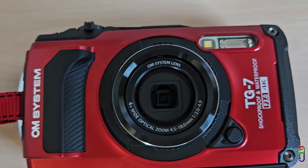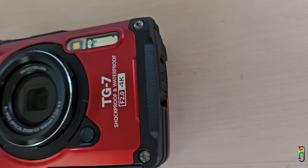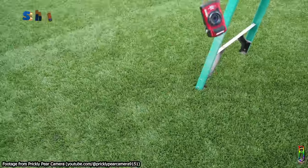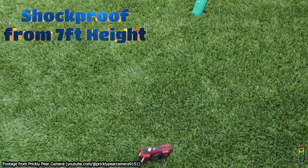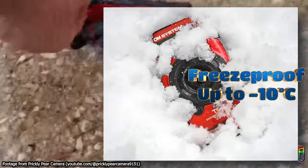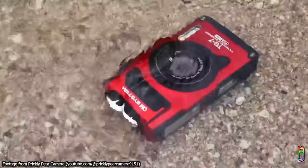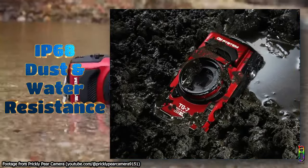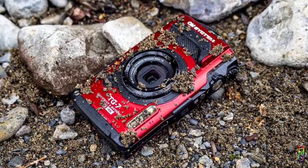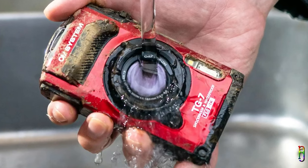It has a small compact body that can fit in your pocket and weighs only 253 grams, which is the same weight as most gaming phones like the ROG phone. It is waterproof up to 15 meters or 50 feet, shockproof from up to 2.1 meters or 7 feet of height, freeze proof up to negative 10 degrees Celsius or 14 Fahrenheit, crush proof up to 100 kilograms or more than 220 pounds of weight, and it is rated IP68 for water and dust resistance. No matter what the weather, adventure, location, or who handles the camera — even if you leave it with the kids — the Tough TG7 can withstand all of it.